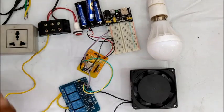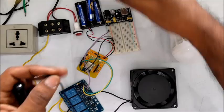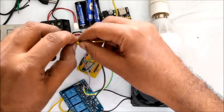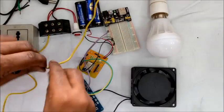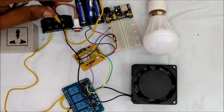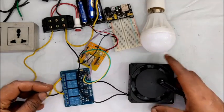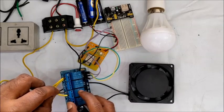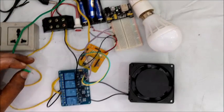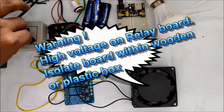Take care for secure connections as you are handling high voltage. One neon lamp is connected across the AC source for indication purpose. One wire of the fan and one wire of the bulb are made common and then connected to the neutral of the AC source. The other wire of the fan is connected to the NO contact of relay 3 — the normally open contact of relay 3. And the wire of the bulb is connected to the NO of relay 1.